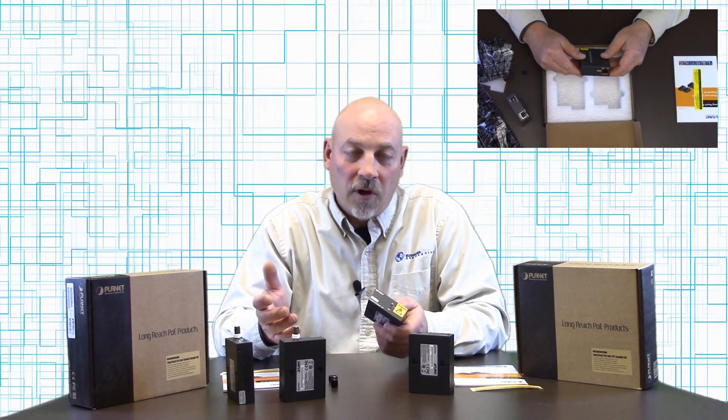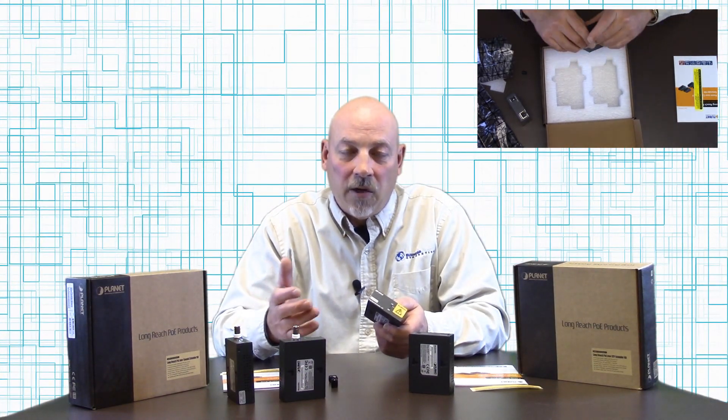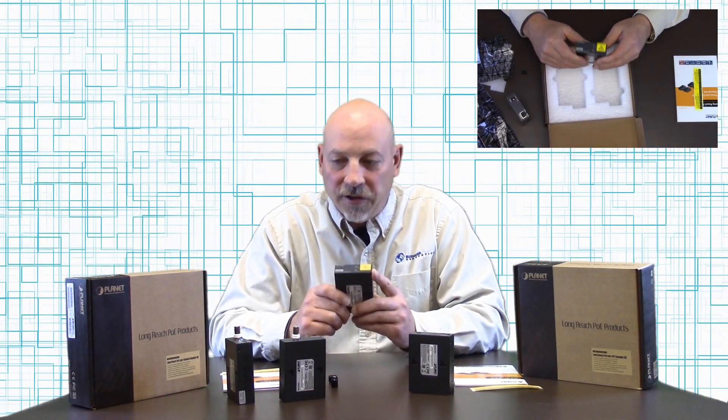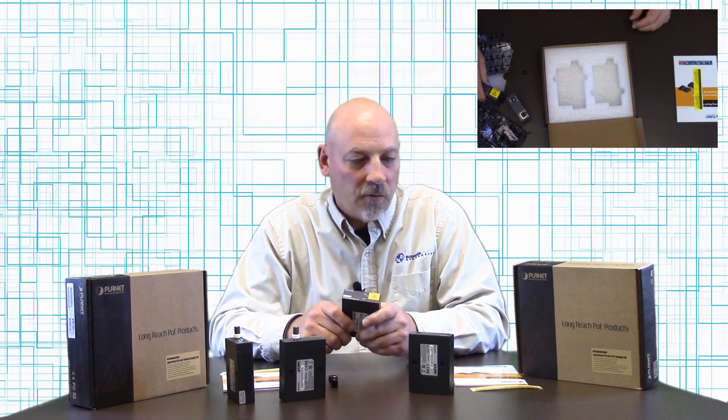For instance, if you're installing a PoE IP camera and you don't have power in that location, you can get both power and data through these devices.